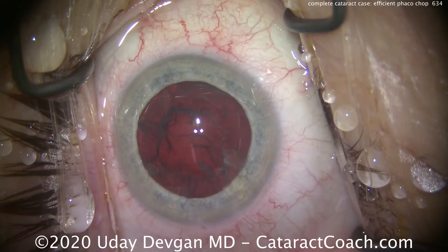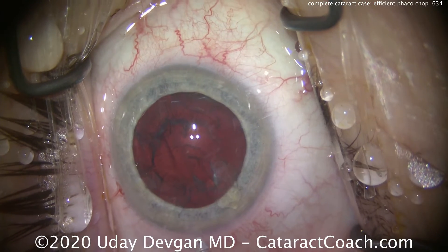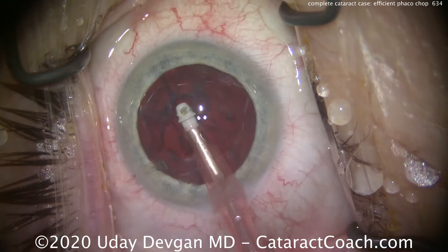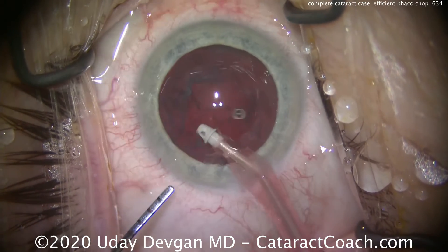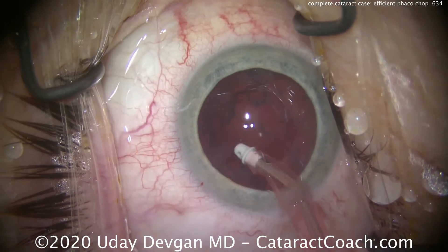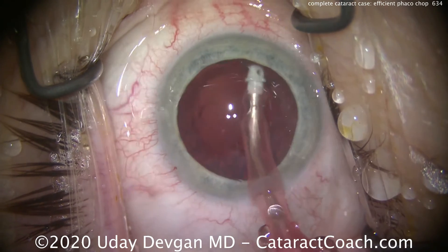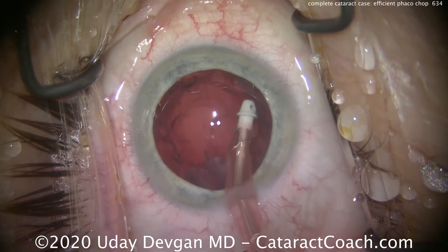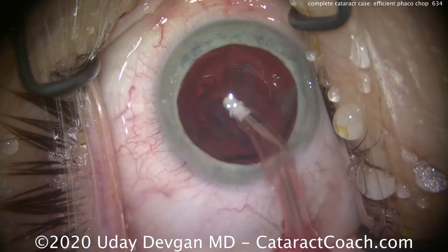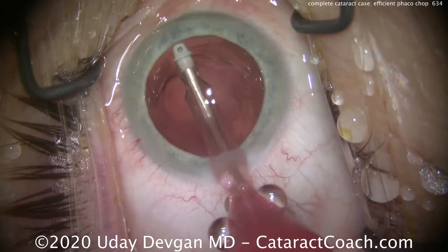Now it's time for cortex removal. We'll recenter the eye a little bit. I do tape the patient's head in position with paper tape — nothing too strong — and sometimes there's a little motion or movement of the head. Remember my view through the microscope is much larger than what you see on the video monitor. So let's remove that lens cortex, going in a circumferential manner and stripping that off. That looks fantastic.